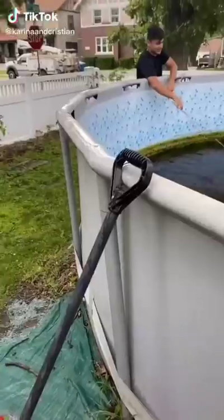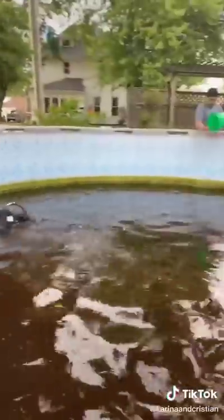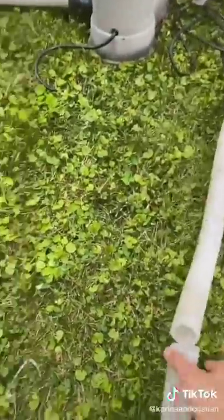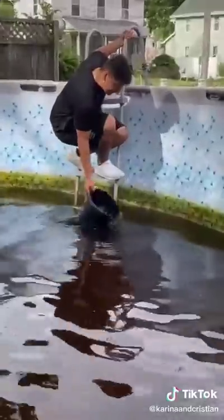Hey guys, so we just bought this pool from a lady — it's really, really dirty as you guys can see. We're taking out the water with buckets and my dad's filter. The only problem is the tube is broken for the pump, so we're gonna have to get a new one.